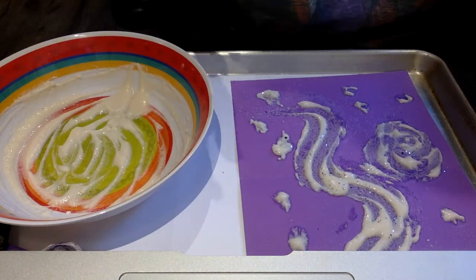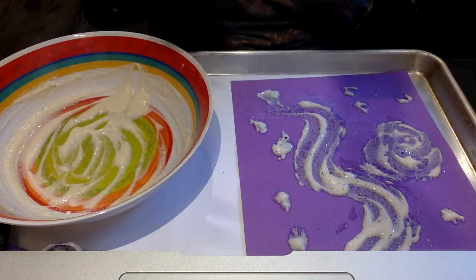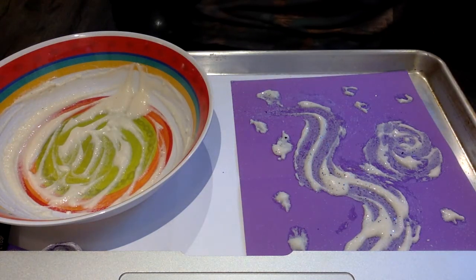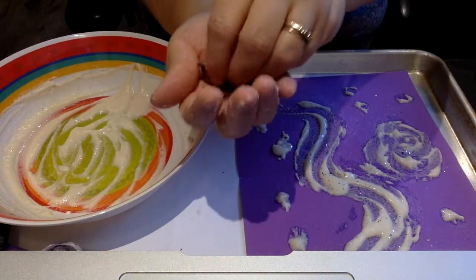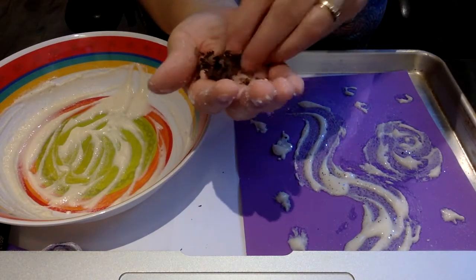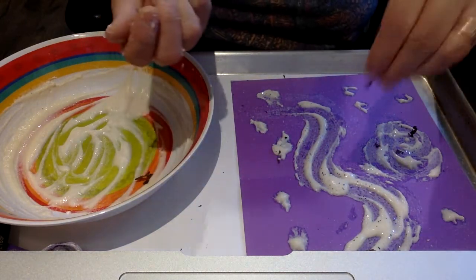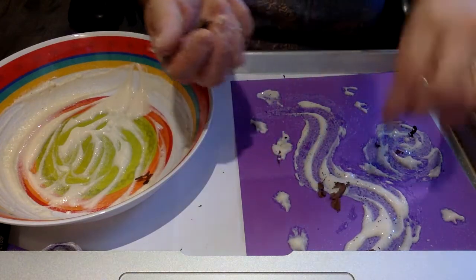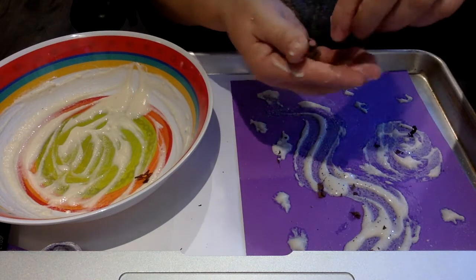I also found that if you had leaves, you could crush up some leaves and put it in there. If you don't have any glitter, the leaves would make it look like it was outside. You can use whatever you want. I am pinching to try to make it break up.